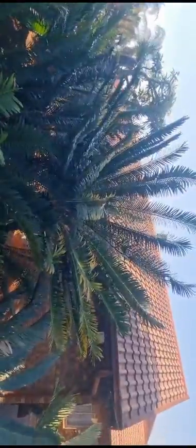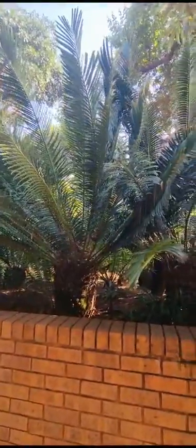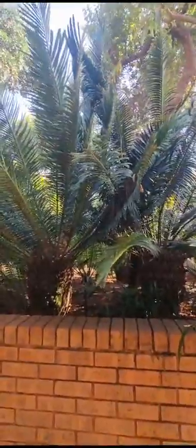Here we can see the overall silhouette of the cycad, and another specimen showing the silhouette of the Encephalartos.